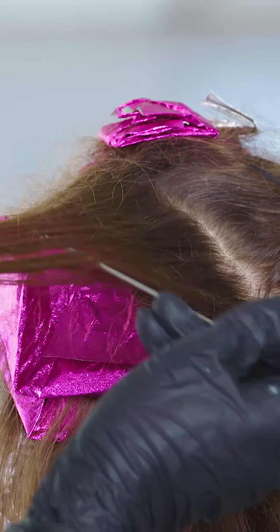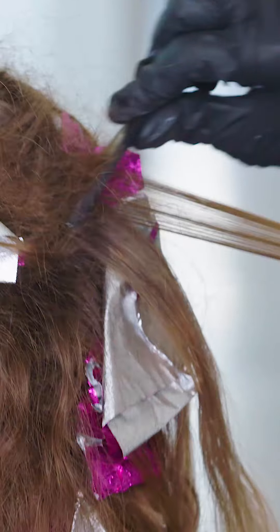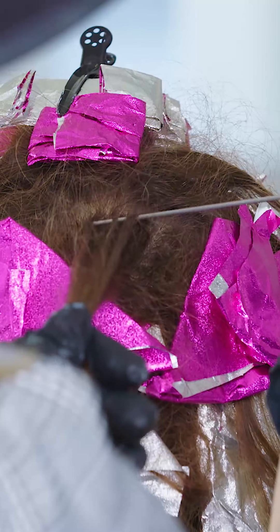Take another back-to-back weave parting and apply Formula 5. Switch to the right side of the top triangle and continue the foiling pattern — two foils with Formula 4 and one foil with Formula 5. Switch back to the other side and continue until the entire top triangle is complete.